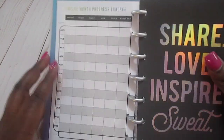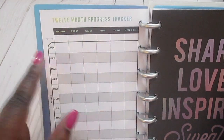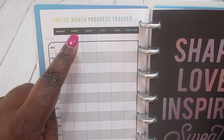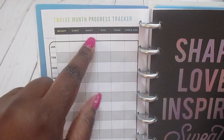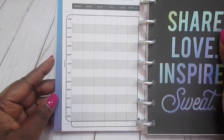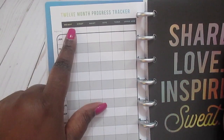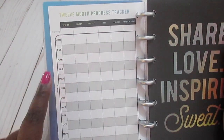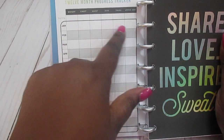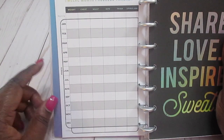One of the great things about this planner is that it gives you a 12-month progress tracker, so you can track your weight, chest measurements, waist, hips, thighs, and upper arm measurements for the entire year. It has a beginning column, and then I'll fill in at the end of January, the end of February, and so on, all the way through to your ending measurement for the year.